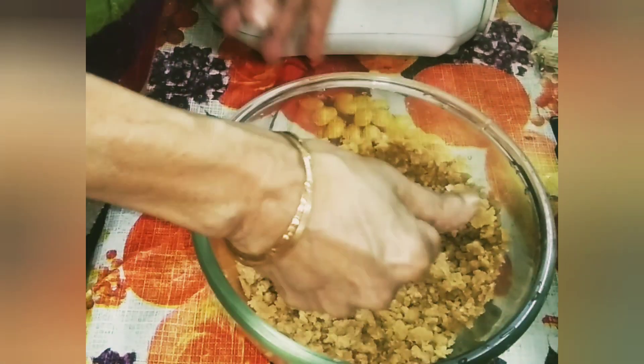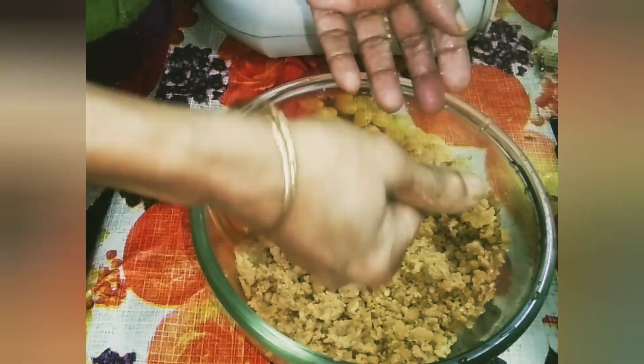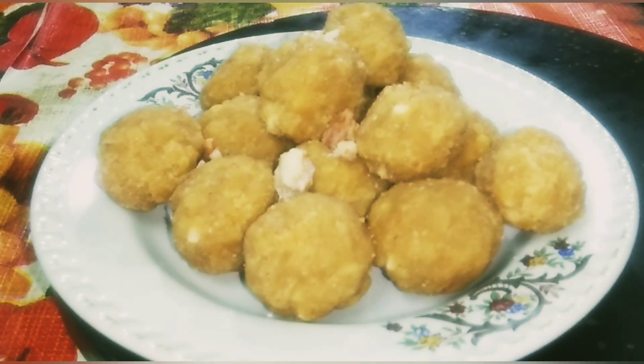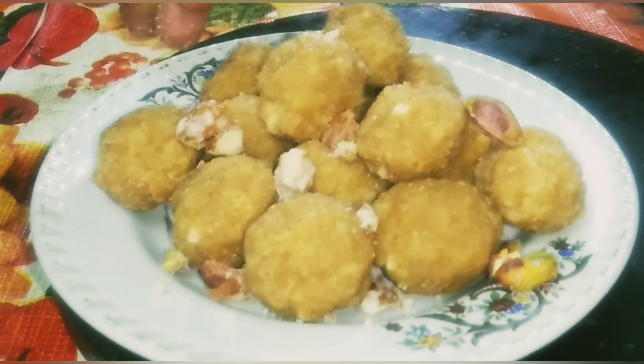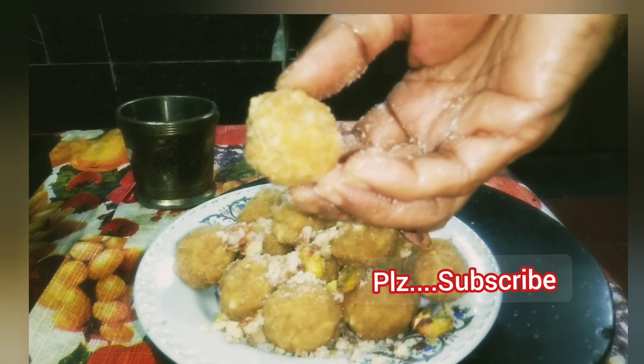From the mixture take a small portion and shape it into a laddu. Once done, transfer to a plate. Garnish with crushed almonds and pistachio. Ready to serve — healthy and tasty atta laddu. Thank you.